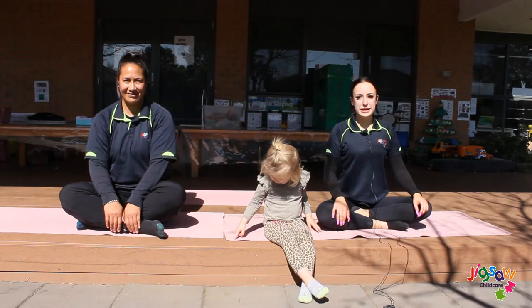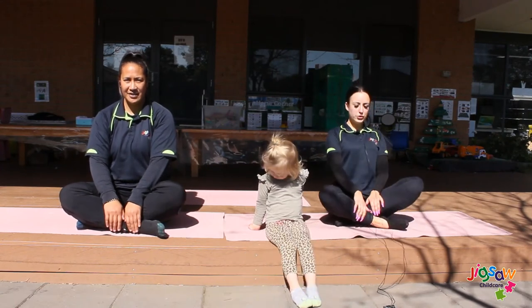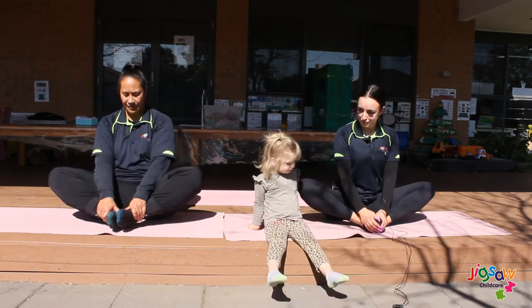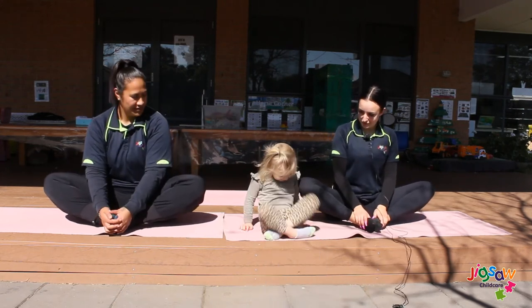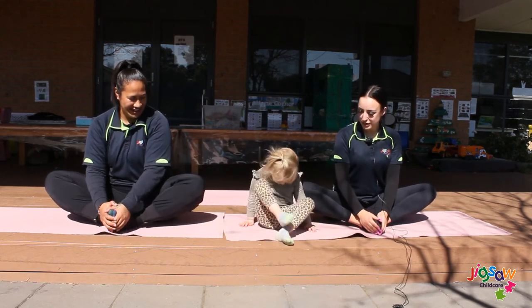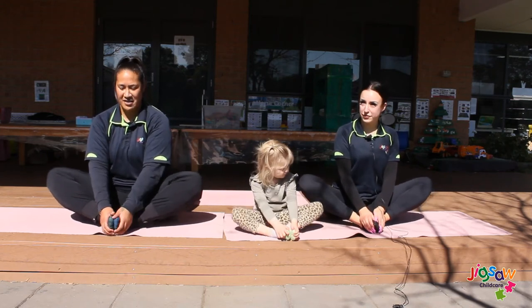Now we're doing our cool down poses. Our first cool down pose is called the butterfly. You want to stay seated and just bring your feet in together like so. Hold your feet here and move your legs up and down like a butterfly, and hold this for a count of five.